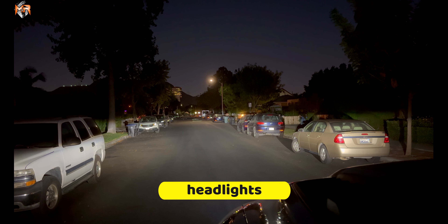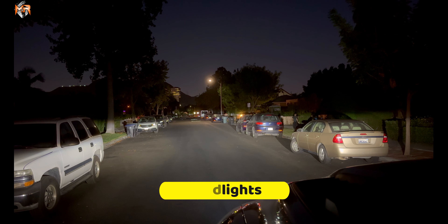These are the factory LED low beams. Notice how you're not able to see any of the trees in front of you.